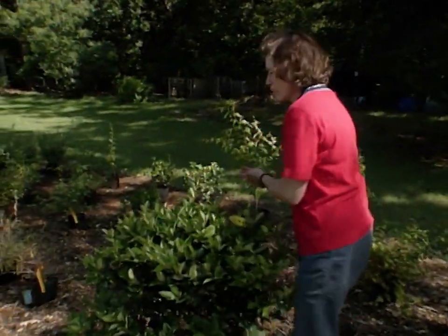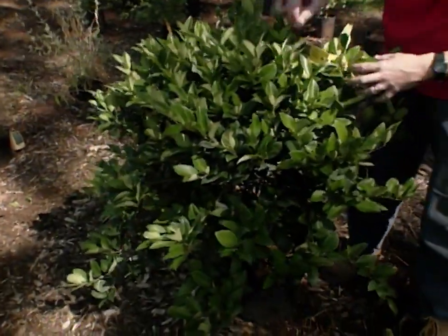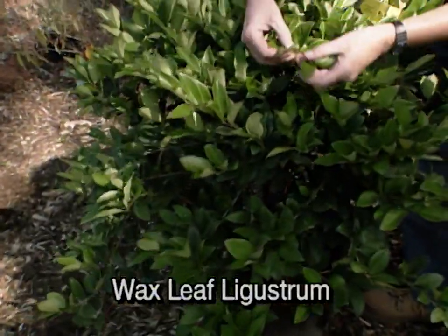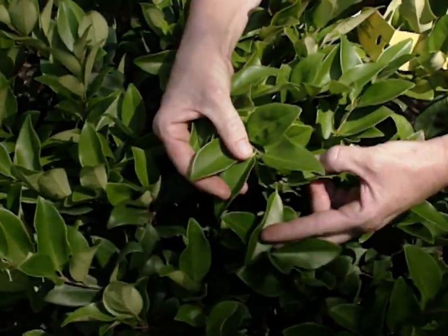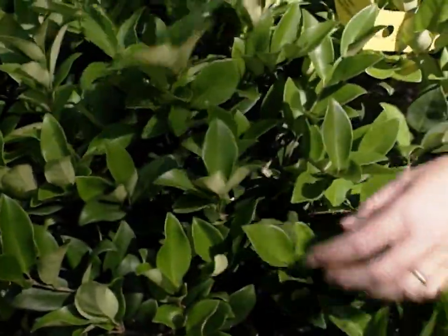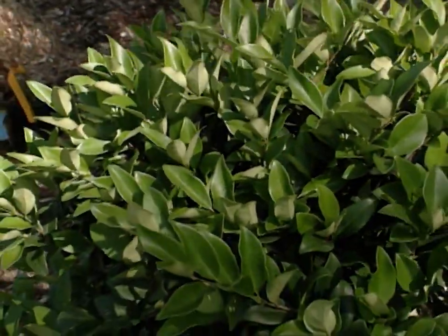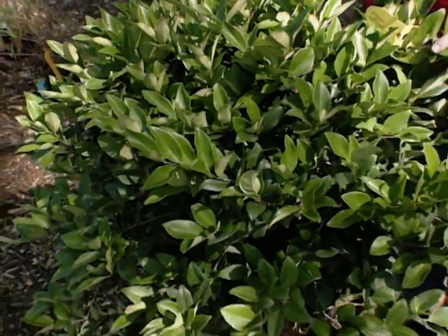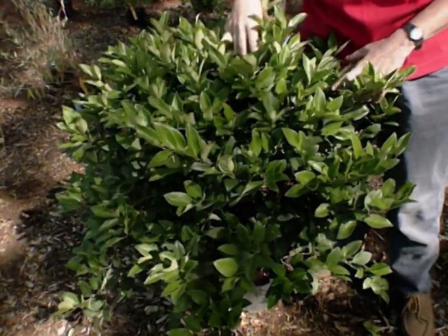Back here we have a real workhorse in the landscape if you want a hedge effect and a deep green screening effect for the back of your yard. You're probably familiar with privet hedge — this is related to it. This is waxleaf ligustrum: beautiful, thick, green, glossy foliage. It's fairly pest-free. The nice thing about it is it gives you density in the landscape, so if you want to soften and screen the very back of your yard, a whole hedge of waxleaf ligustrum is a great choice. It's fairly carefree and gives you a nice softening effect.